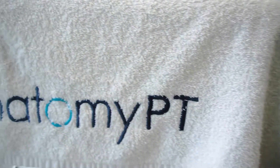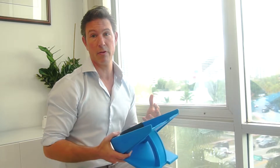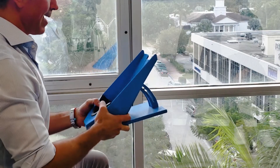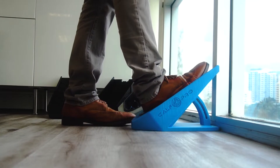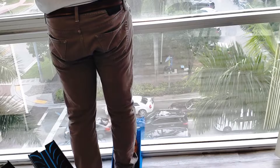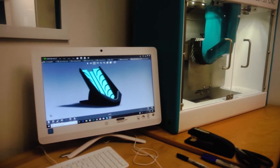I spend most of my time dealing with foot and ankle dysfunction, and what I've found is that when people need to stretch their calf, it's often very hard to do. So I needed to make something that would hold your foot in place and allow you to stretch over it, like a heel-walking mechanism, and there was nothing that existed. So I needed to sit down and design something that I could use in my office to treat my patients.